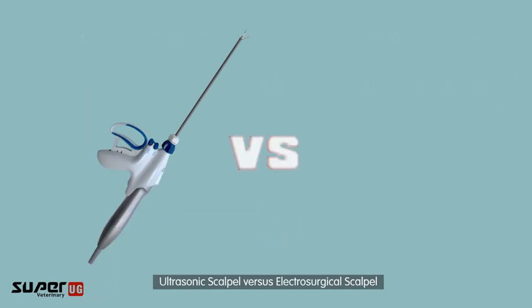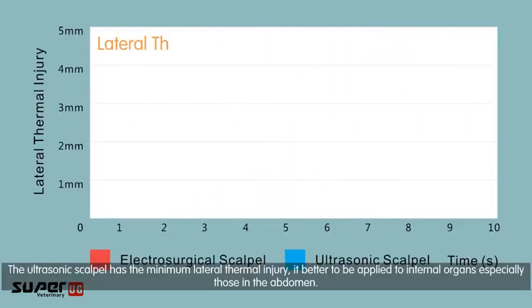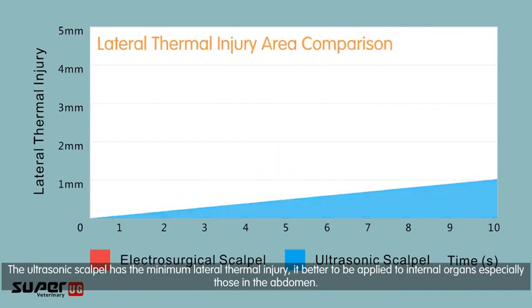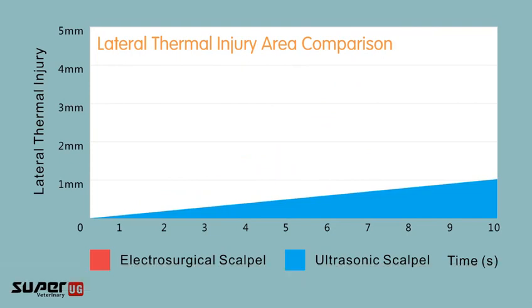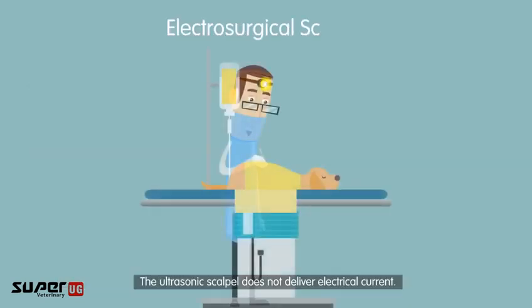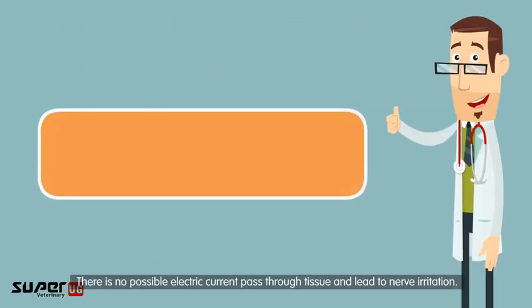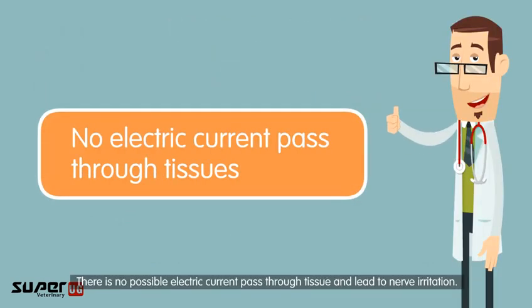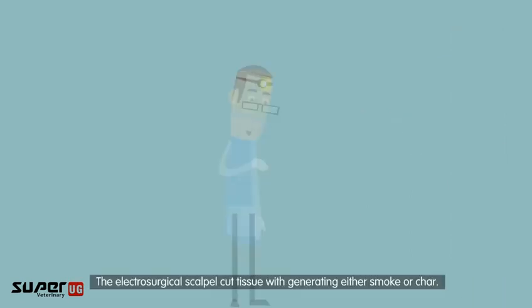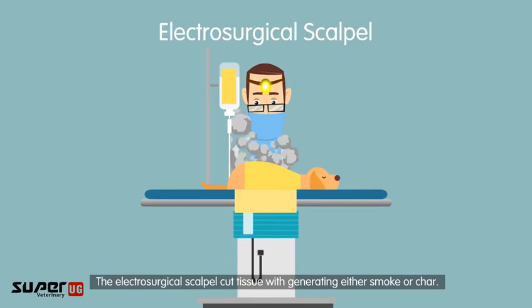Compared to an electrosurgical scalpel, the ultrasonic scalpel has minimal lateral thermal injury, making it better suited for internal organs, especially those in the abdomen. It prevents possible tissue damage caused by the high heat of electrosurgical scalpels. Additionally, the ultrasonic scalpel does not deliver electrical current, eliminating the possibility of current passing through tissue and causing nerve irritation. The electrosurgical scalpel cuts tissue by generating either smoke or char.